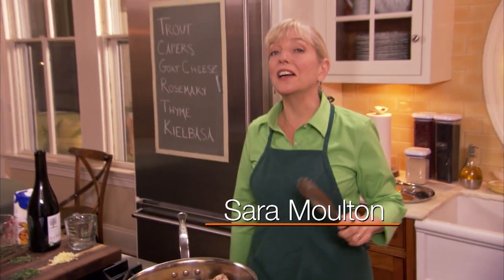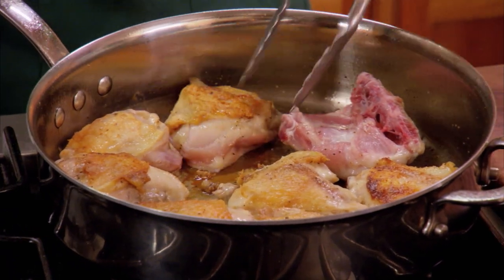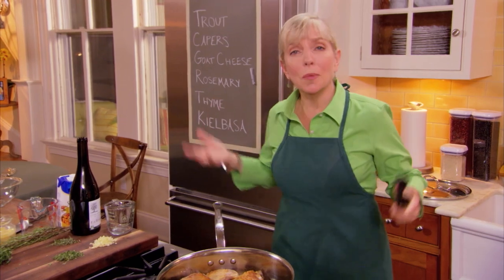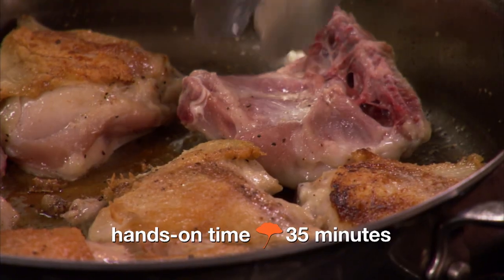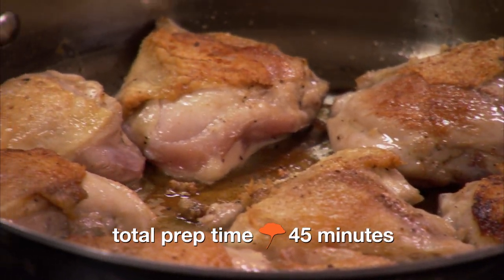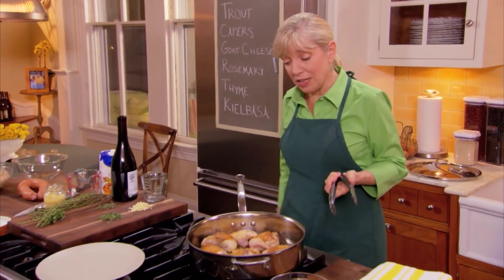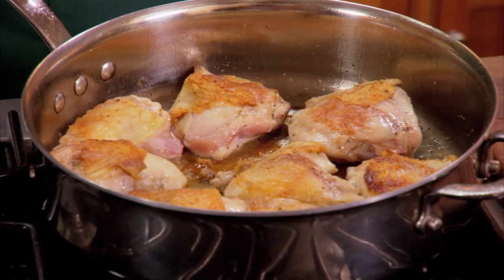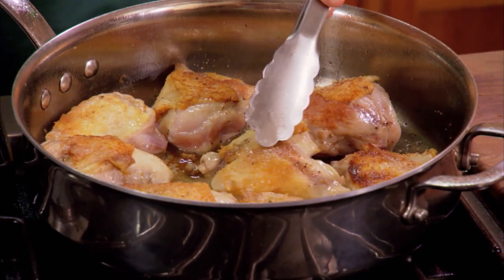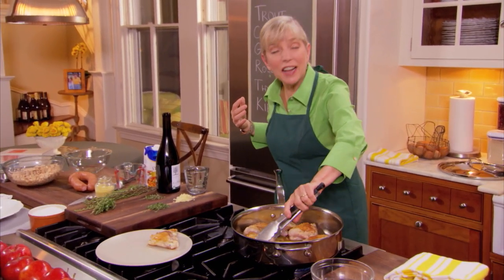We're moving on to an iconic French dish — cassoulet. It was something that Julia loved and we made on the show. It's normally very complicated, but I've streamlined it. This is a weeknight cassoulet you can make in time for dinner. We start with eight chicken thighs cooked in a tablespoon of olive oil, seasoned with salt and pepper, browning them on both sides. I'm using chicken thighs because dark meat has more flavor.